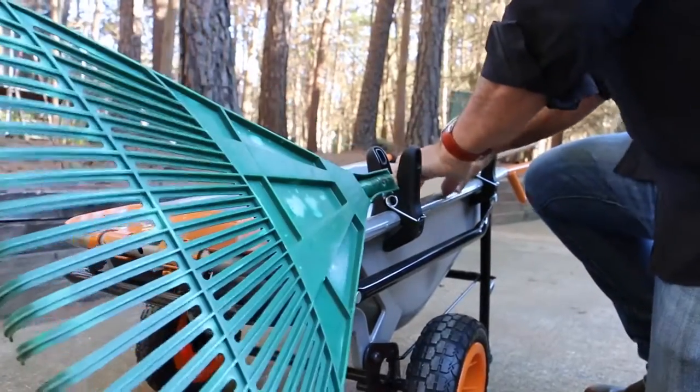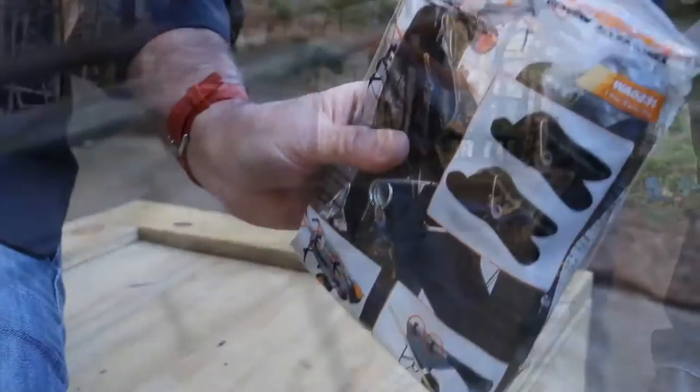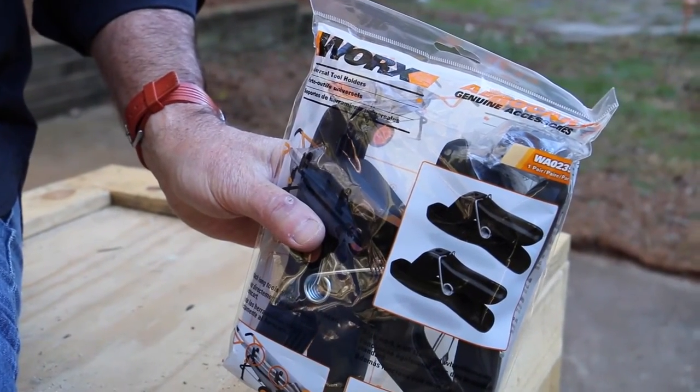Here's a simple, creative design tool from WORX. It's called the AeroCart Universal Wheelbarrow Tool Holders. The name is actually larger than the tool.